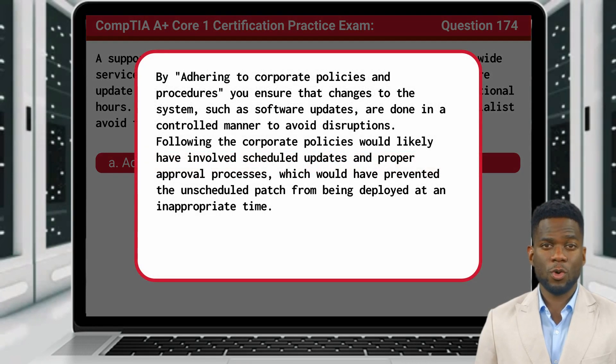By adhering to corporate policies and procedures, you ensure that changes to the system, such as software updates, are done in a controlled manner to avoid disruptions. Following the corporate policies would likely have involved scheduled updates and proper approval processes, which would have prevented the unscheduled patch from being deployed at an inappropriate time.